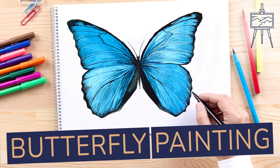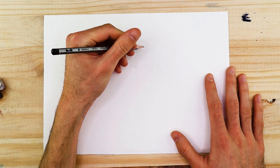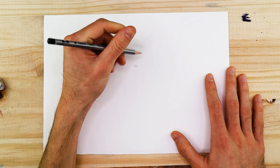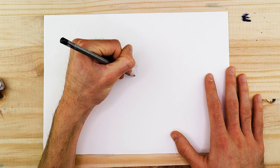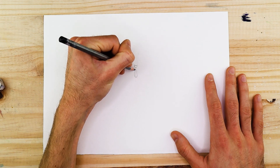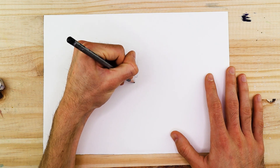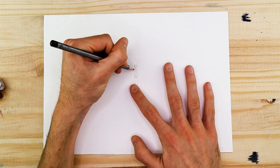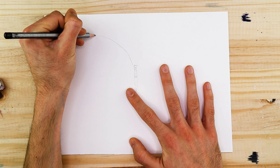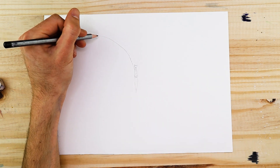Hey guys and welcome to another video by artincontext.org where we explore various art related topics. My name is Matt and in today's tutorial we will be looking at how to paint a butterfly with watercolor. Butterflies are probably some of the most unique and fantastical looking creatures to draw or paint, and also very versatile in terms of being an addition to your own artwork. In this particular tutorial we will be learning how to draw the very iconic Menelius Blue Morpho butterfly.